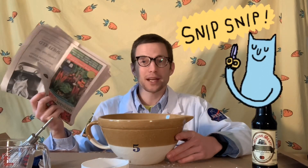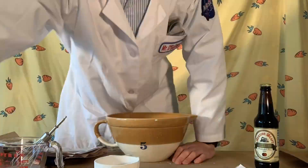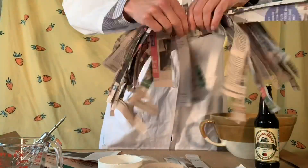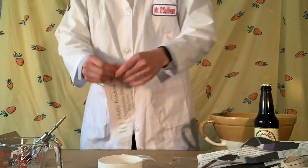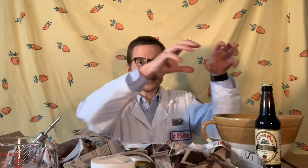It's now time to take our newspaper and rip that up into little strips — that is how we're going to construct our volcano. We now have our newspaper ripped up into tiny little strips and we are going to take them and put them into our bowl of flour and water and let them soak for about 10 to 20 minutes.